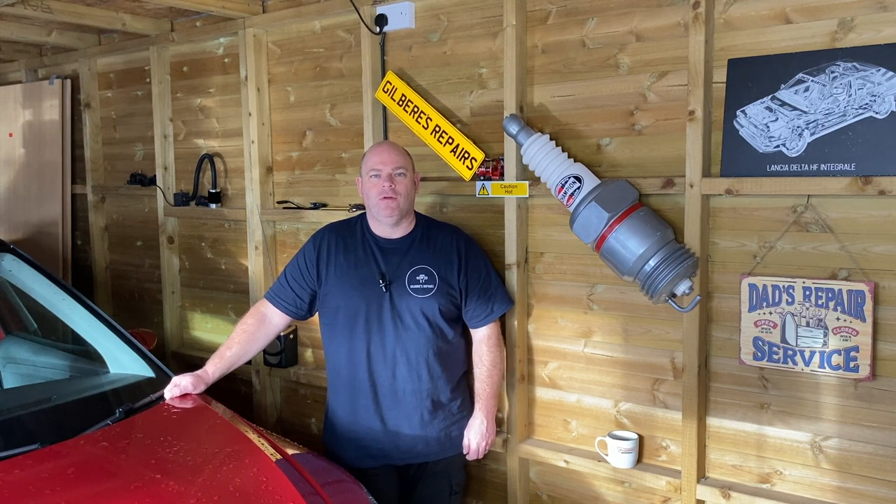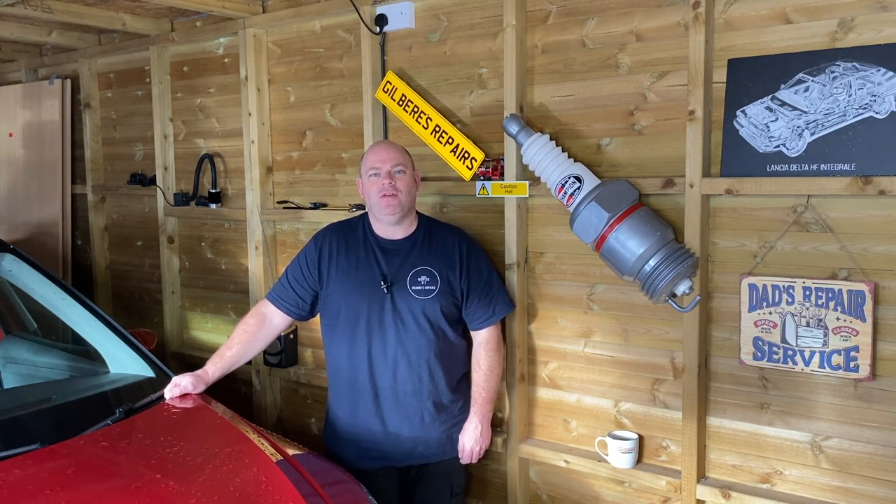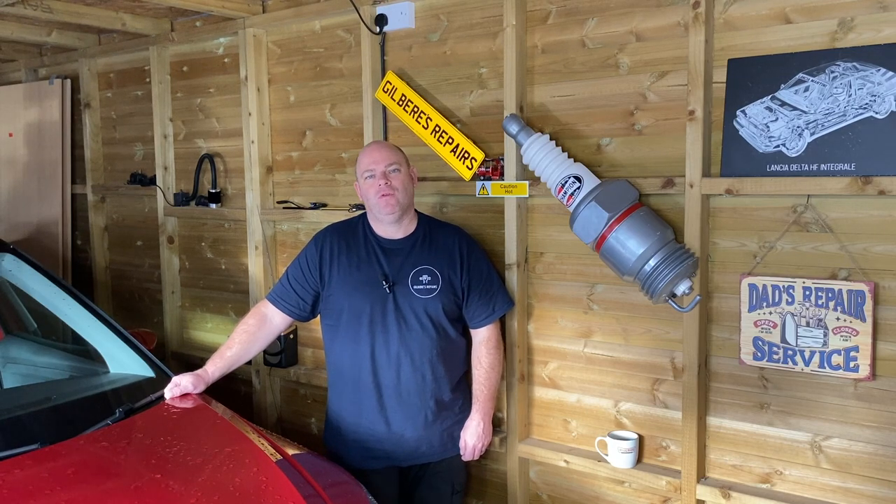Welcome back to Gilbear's Repairers. Today I'm just going to show you how to check the oil on this 2018 Seat Arona. If you found it useful and informative, could you please like, subscribe and share. Right, let's get on with it.